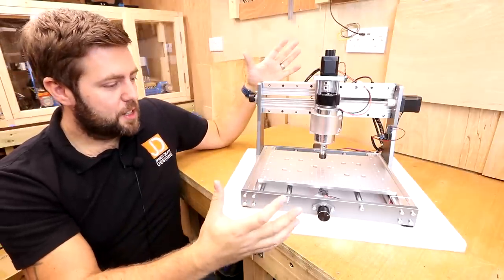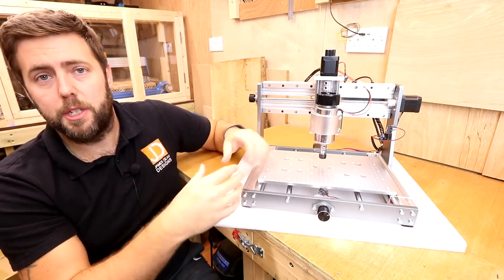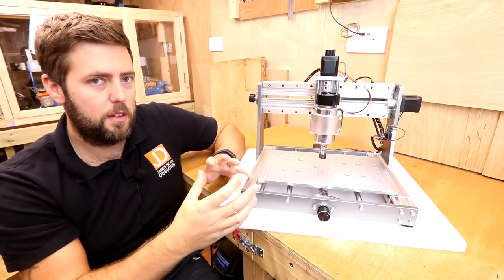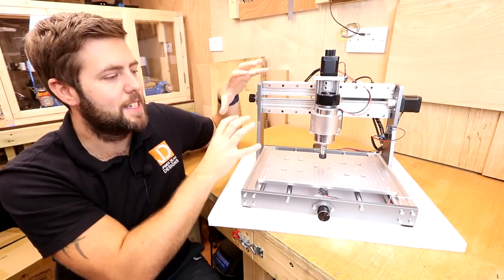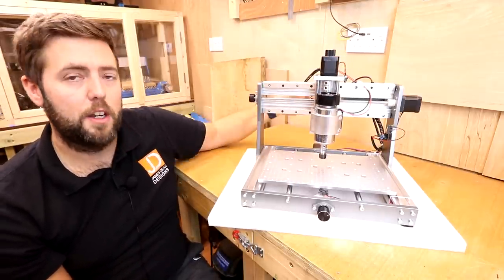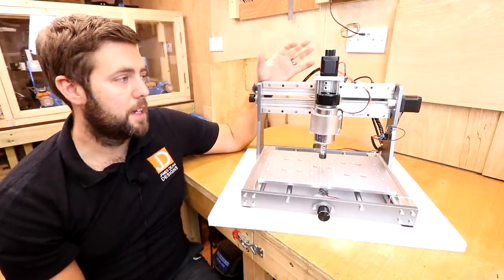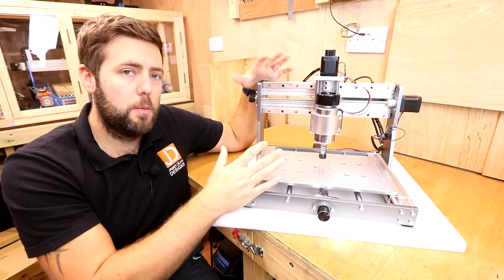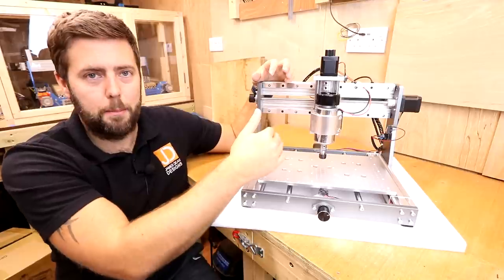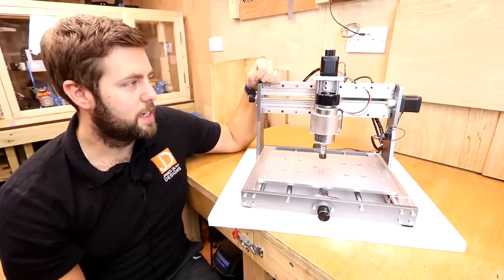The electronics — the original 3018 didn't have limit switches, but the Pro did. What they've done is taken the best features from both machines and incorporated them into this. You've got three limit switches, one on each axis, with an optional fourth limit switch for the bottom of the Z, which they also supply. The three limit switches allow you to home the machine, which is a useful feature to always return to the same position and remember the coordinates of jobs.